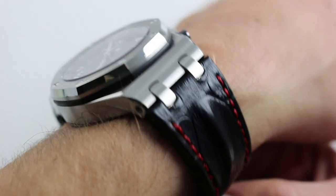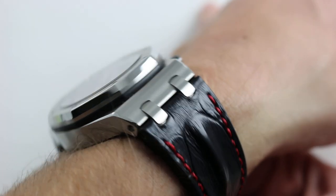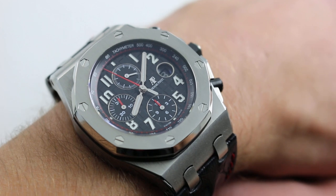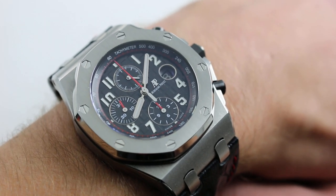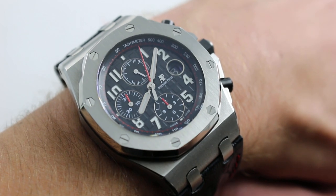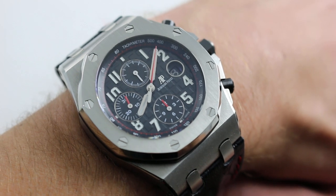In 2012 the Royal Oak celebrated its 40th anniversary, and two years later in 2014 it was time to revise the core Offshore collection. So while the conventional Royal Oak had its moment in the sun in 2012, the Offshore had to wait two years to gain its revisions — but the wait was worthwhile.